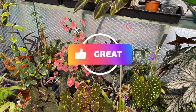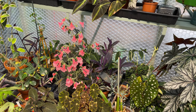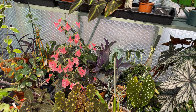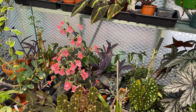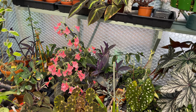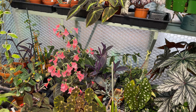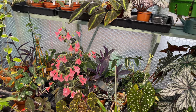Please give it a like, and secondly put in the comments if you've ever grown any begonias as a house plant. Are there any absolute must-haves that I should look at? I'm always on the lookout, and as one viewer said, if you buy it the space kind of makes itself. Put your thoughts in the comments - I'd love to hear from people. Don't forget to give it a like. See you on the next one!